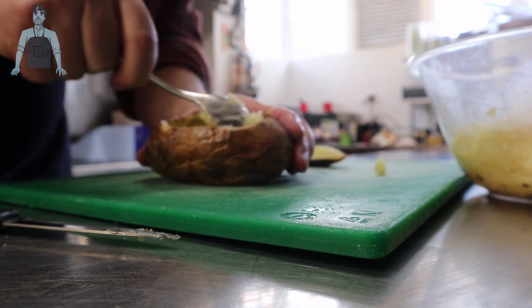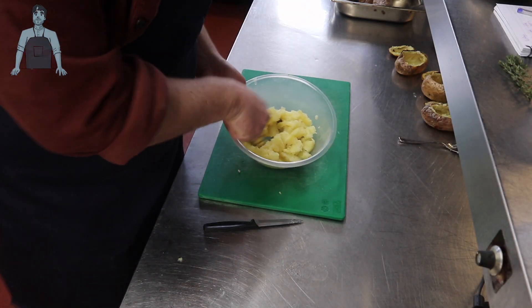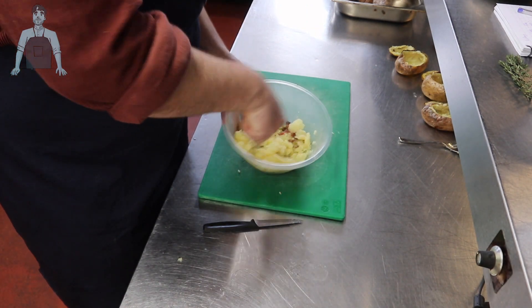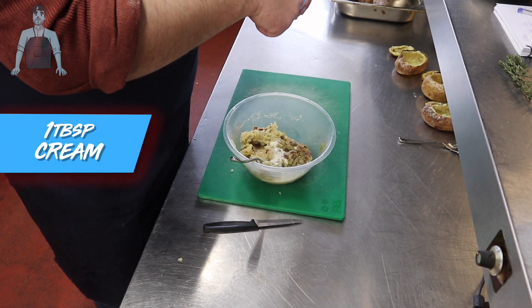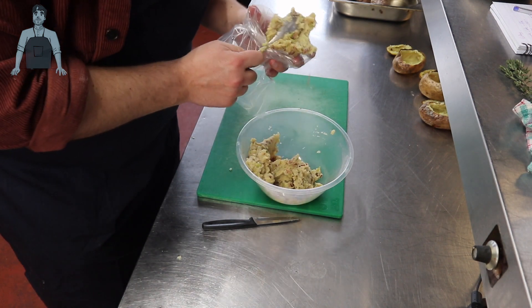Once you've scooped as much potato out of the skin as you can, put it into either the leek and mushroom bowl or the bacon and spring onion bowl. For this first bowl — the bacon and spring onion — mix it all together with a fork, breaking the potato down as much as you can, then add a tablespoon of cream to bring it all together.